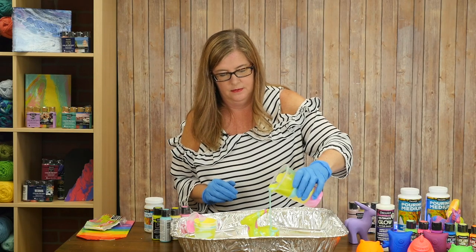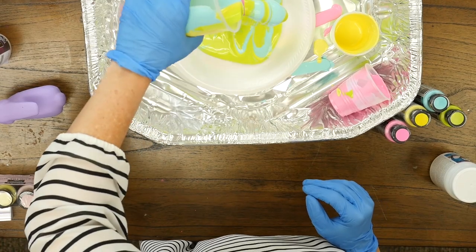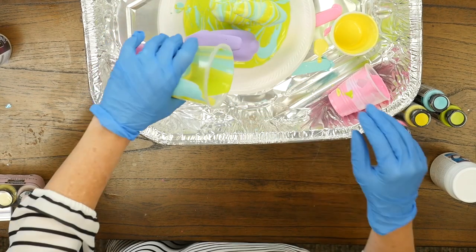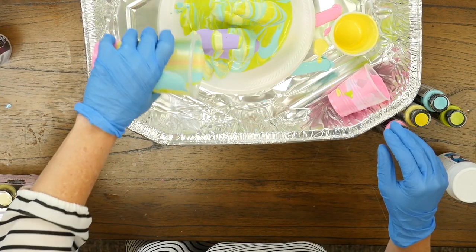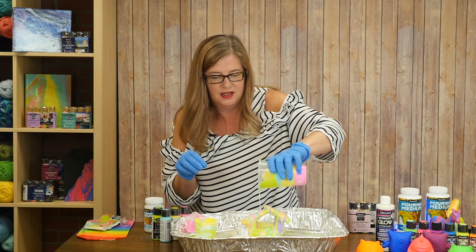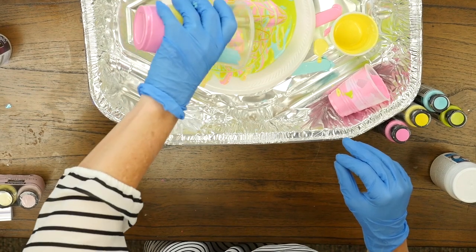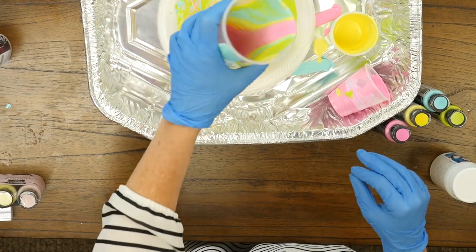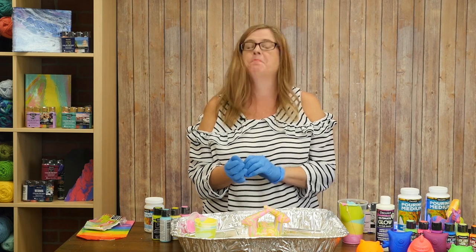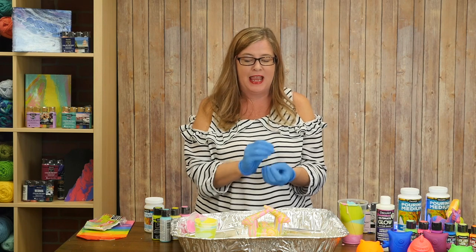I'm just going to keep pouring — I'm going to get some of this purple guy too. See how it's getting that marbly effect as it pours? Now we're getting our last colors in there, which is going to give it this really cool pour look. And then you're going to let those dry. When they're a little bit dry, take them off the plate and move them to another surface for the drying process, and kind of move them around a little bit so they don't stick to the surface and the legs don't get super yucky.